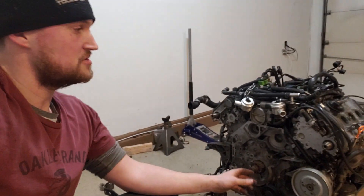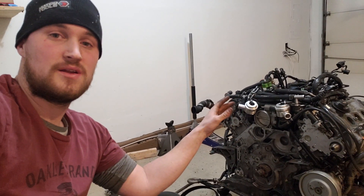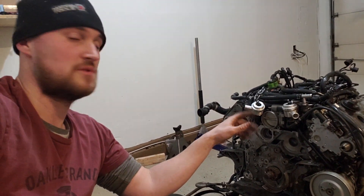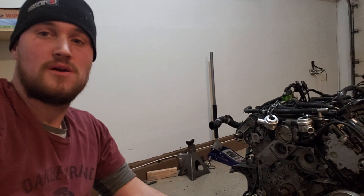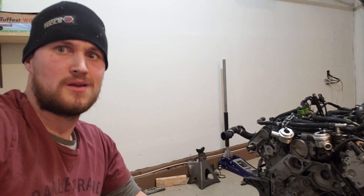Now that we have everything removed from the front of the engine, now is a good time to go ahead and take off the valve cover gasket so we can replace everything that we have to replace in there. We're going to get started on that now.